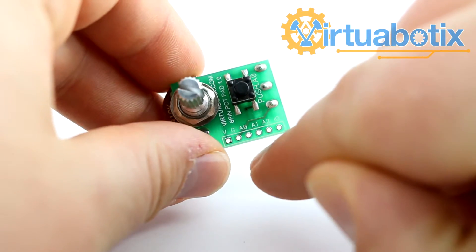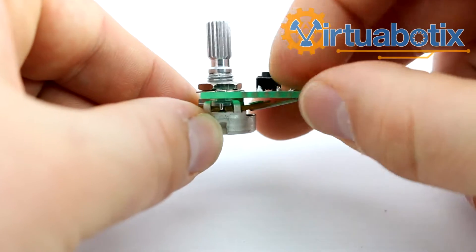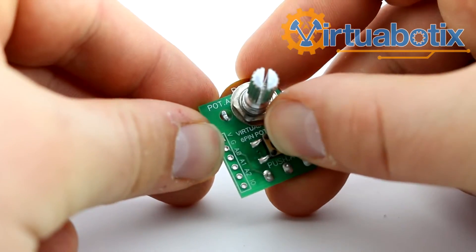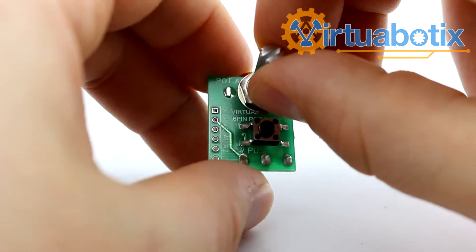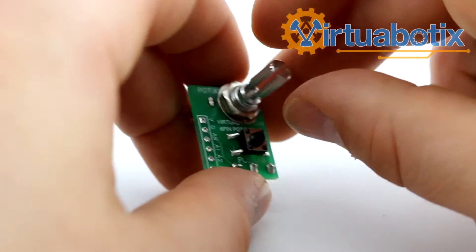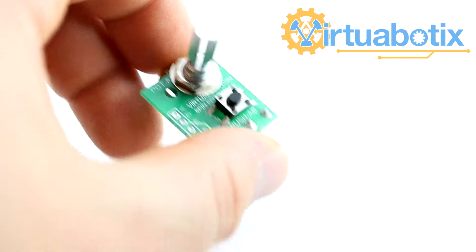The general purpose I/O pins are not used, so the only pins that are used are the first four on this board. It has a 10k potentiometer already wired up for you and a push button on analog 0. The 10k potentiometer puts out voltage to analog 1.